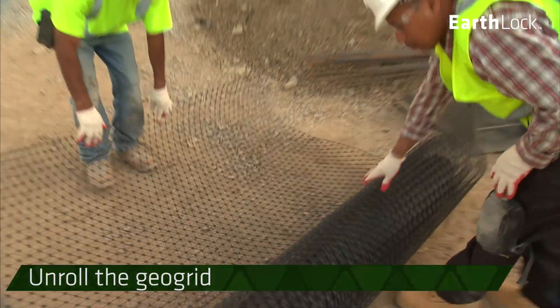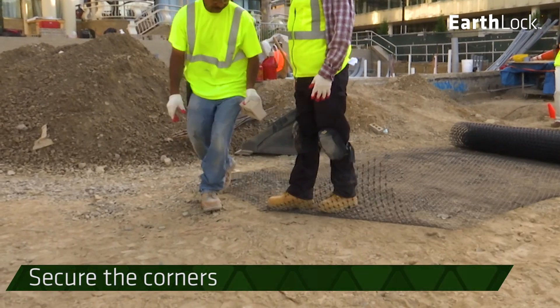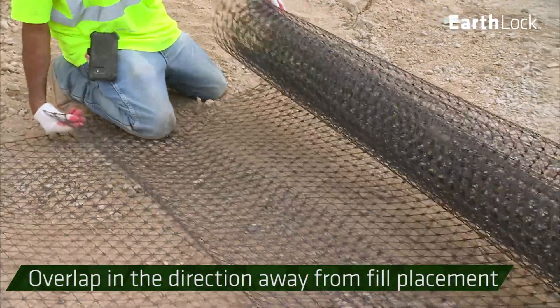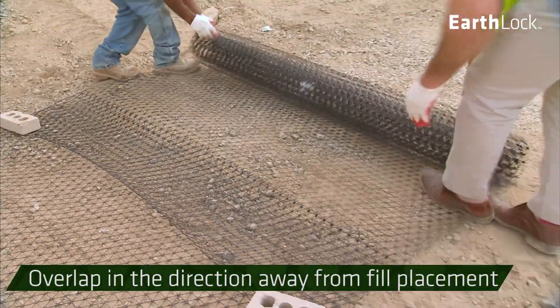Unroll the GeoGrid in the direction that the rock will be spread. Bricks or small piles of rock can be used to secure the corners. Overlap the Geogrids in the direction away from the fill placement so that the rock will not lift or get under the overlap.